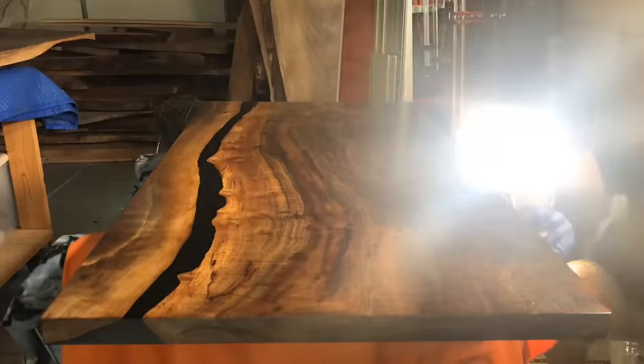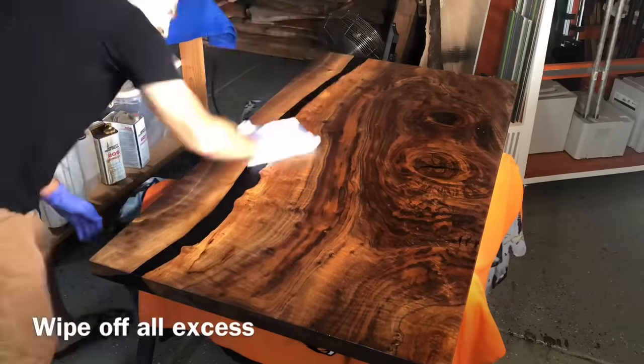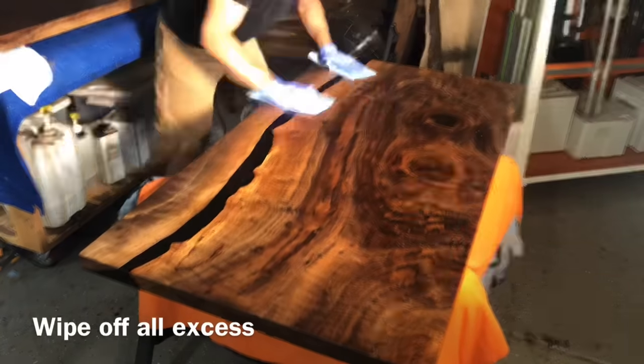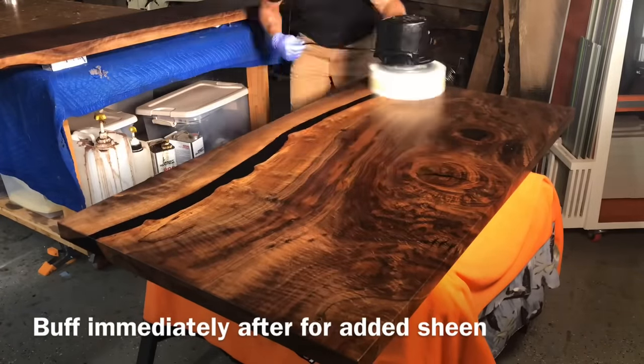I have recently gone through my entire house and refinished every piece that I had finished with Odie's Oil and Osmo, and refinished all of them with Rubio Monocoat — and this is not for a video, this is just because I needed pieces that looked great and could hold up to everyday use. That should tell you a little bit about how much confidence I have in this finish.